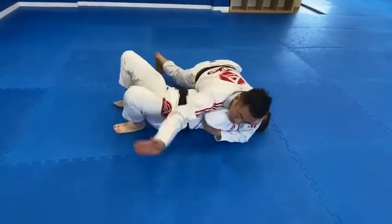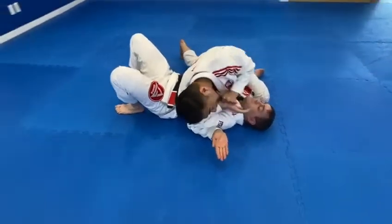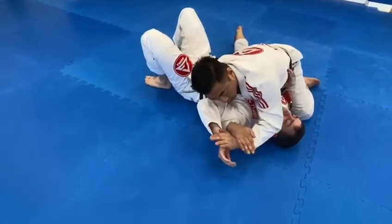Now we switch arms — over. With my chin, I push and guide and capture with my wrist. Then apply a figure four lock with the fingers locked in.